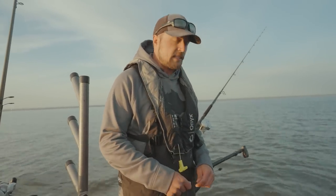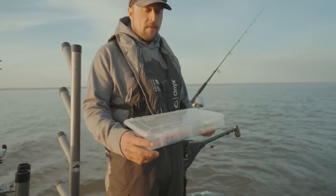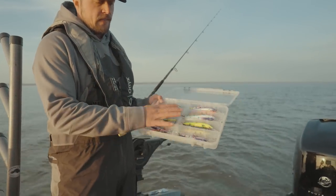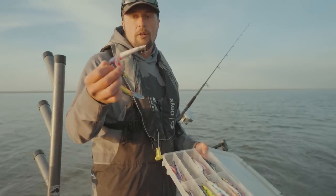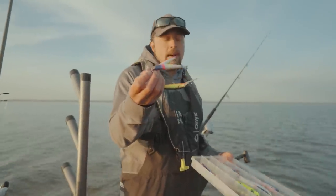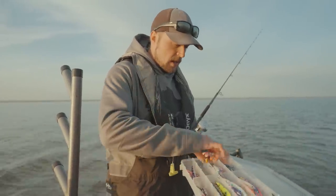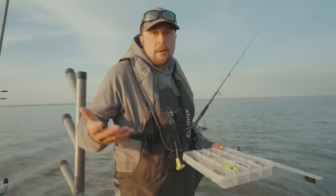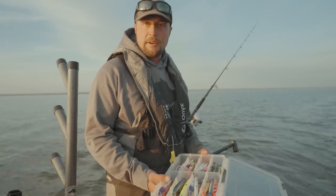We're going to be using stick baits this time of year. Rapala Scatterraps are good. Northland makes some awesome baits in their Rumblebees. Some fantastic colors, but mainly stick baits with that smelt-like profile. Smithwick's can be good. We've got the DB Customs as well. A lot of good baits to use. I don't think there's one right thing — put out a variety and see what happens and troll around.